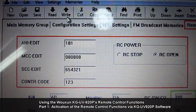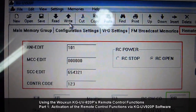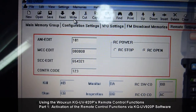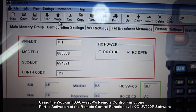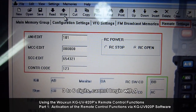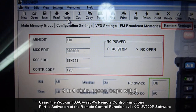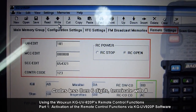Use these settings first, and when you get the hang of it you can change them to your own settings later. Remember that you can only use a minimum of three digit code and a maximum of six. For codes less than six digits, you have to terminate it with a pound key.